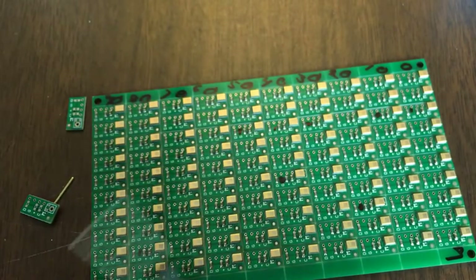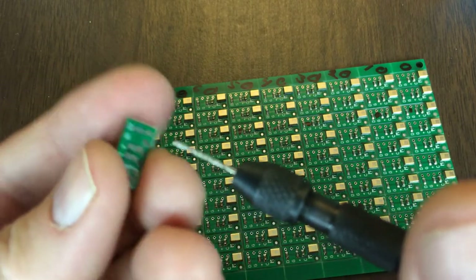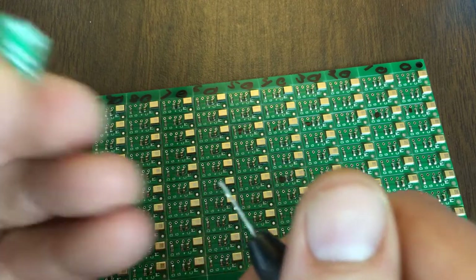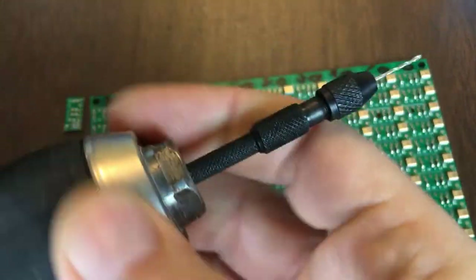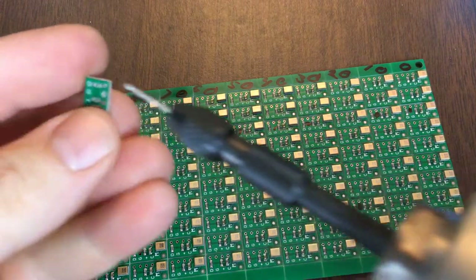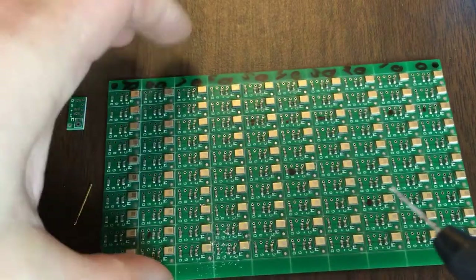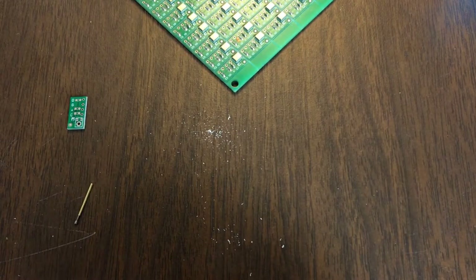To drill it I used this thing called a pin vise, which I just learned about — they're really handy. You can use them by hand if you want to drill. That one's already drilled out. You can drill and that doesn't take too long. Or you can just grab your drill and put it into the chuck, and then it's much easier. There you go. I don't recommend drilling right over your PCB like I did. So you do that for all your contact points.